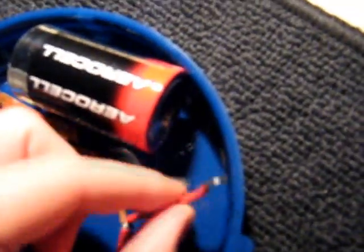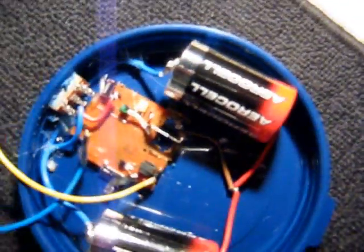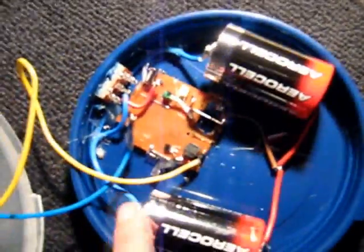I'm using two D cell batteries instead of a C battery, and they are in parallel, so it's still 1.5 volts — but I have extended its longevity by this arrangement. I'm using a modified camera circuit that drives this.